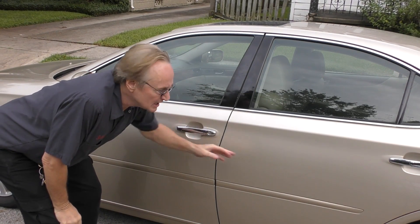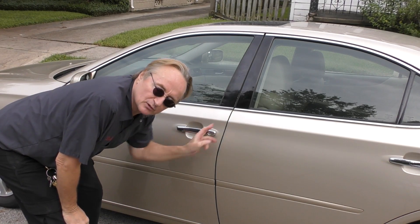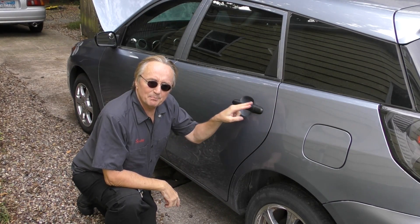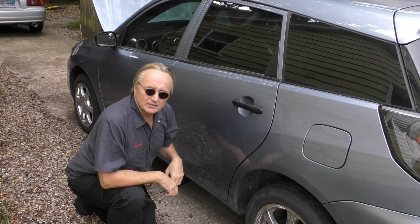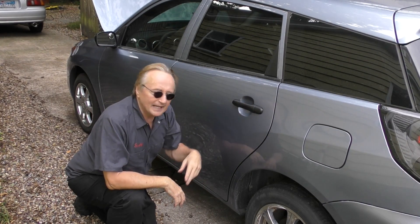I prefer chrome-plated door handles — they look nice, and if your car doesn't have them you can often buy replacement chrome-plated ones. Or on an economy car like this Matrix they come with black plastic, so when they break you just buy a cheap replacement online. This one here is a replacement, and the one on the other side is a replacement too — they look perfectly fine and you don't have to deal with paint.